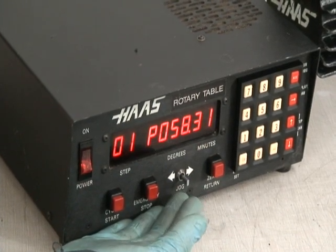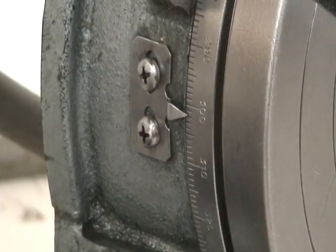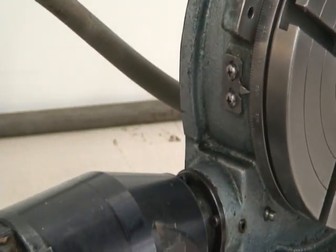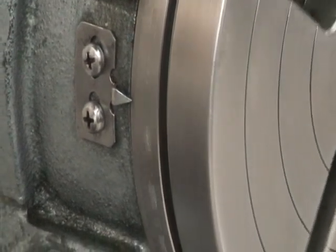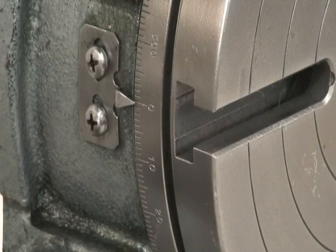If you just stop it there for a second, I'll zoom in on the table and we can see where the position is at this moment. Then what we're going to do is hit zero return, and this table will go right back to zero so that you can start your positioning again from that point.